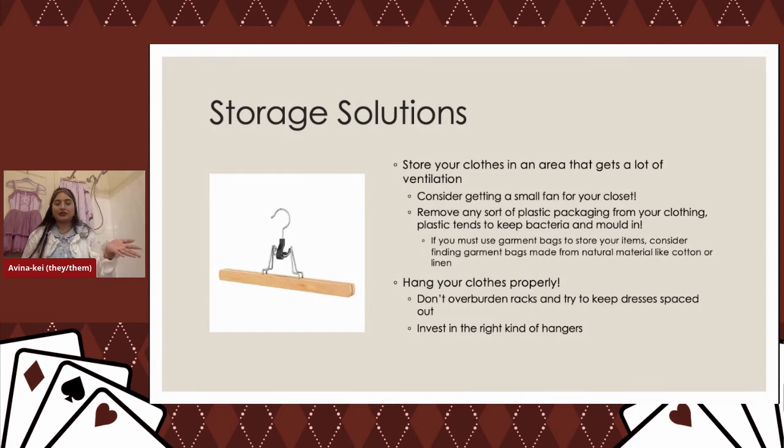I like wooden skirt hangers from IKEA — they have felt on the inside so when you snap them onto delicate materials, they don't pinch. Great for storing pants, skirts, or dresses with sleeves you don't want to hang by the sleeve, which can stretch out elastic. Don't keep clothes in the dry cleaning plastic film bags they come in — you want your clothes to get air. If you need a garment bag due to pets, invest in cloth garment bags. Also don't constantly use Febreze — the chemicals in it can hasten yellowing and exacerbate strong odors.